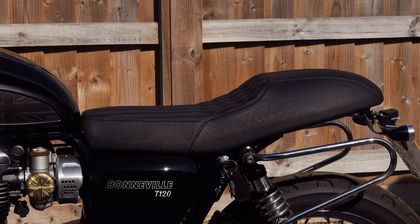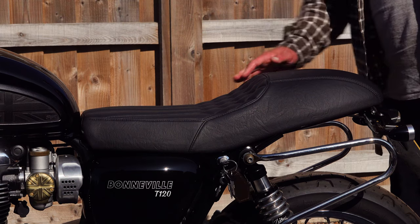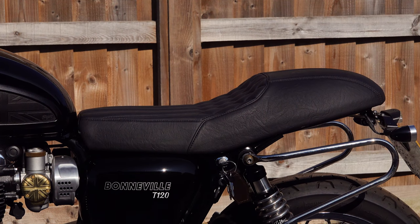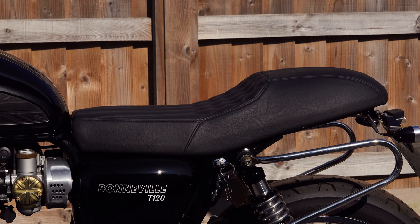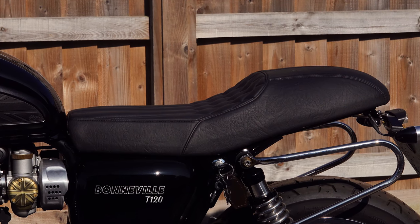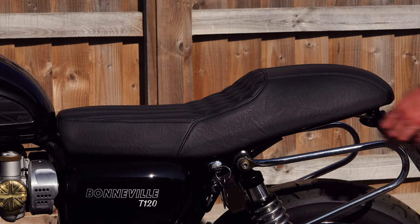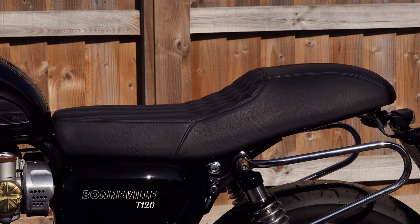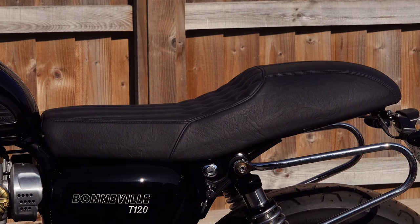More often than not, they're a downgrade rather than an upgrade. Over the years I accepted that that's just how it is, and I always chose not to fit an accessory seat for those reasons. But a few years ago, Motone Customs turned this whole concept on its head.